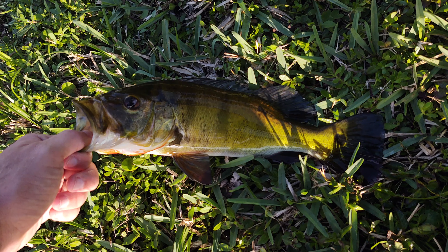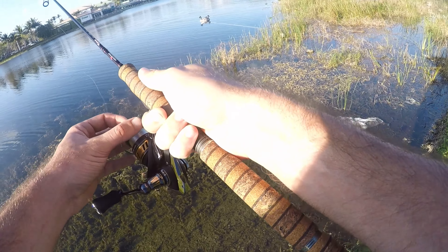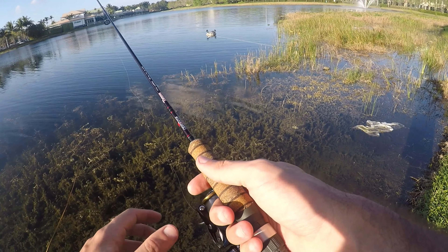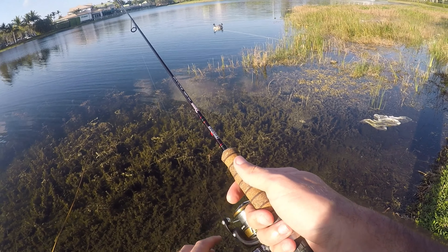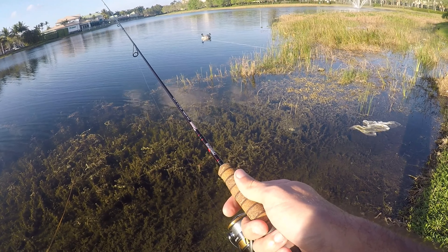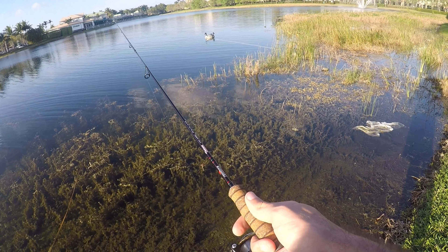I've been working this lure pretty slowly, letting it sink — not all the way to the bottom but pretty far down. It sinks super slow because it's a very small soft plastic on a very light jig head. Then I work it back in nice and slow with some very minor twitches of the rod tip. It doesn't take much to make this lure move. The action on this thing isn't too great — I think it's too small to have a great action on its own, so you just have to give it a little nudge.